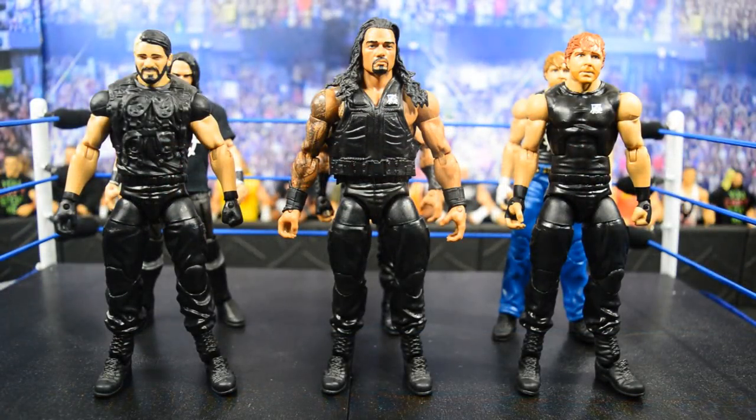Welcome back to another My Damn Toys video. Today I'm going to be showing you how to turn your old Shield elites into a current Shield attire. They are planning the Shield reunion — it's already on the rumor mills, all the WWE rumor sites are saying the Shield is going to reunite fully and take on The Miz at TLC. I'm going to show you what it would look like if they fully came back together using their old attires.